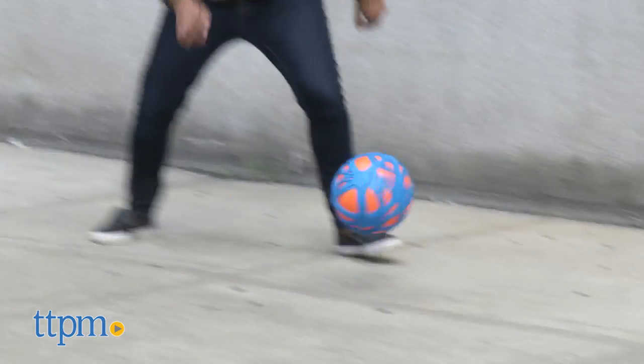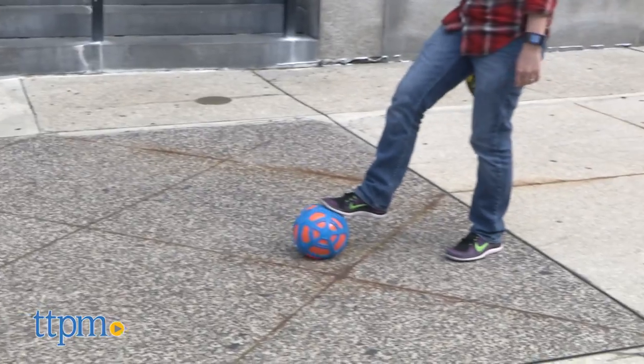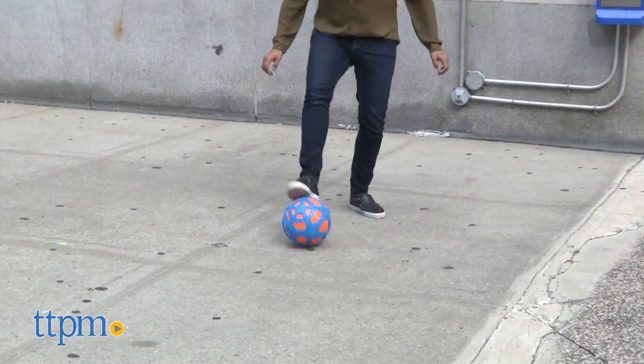The bright round soccer ball also has rubber grips all around with a super high bounce. Both balls bounce anywhere, even in grass, making this a must for any outdoor play.